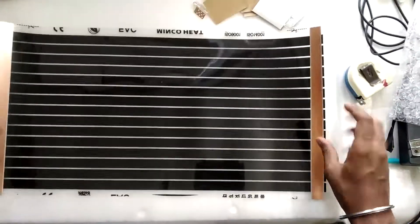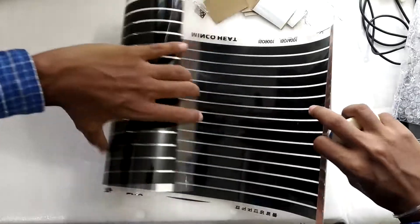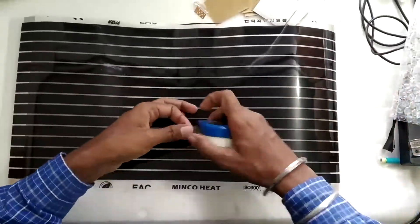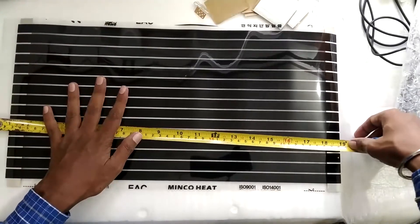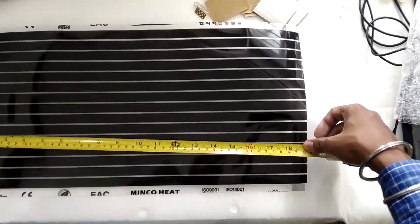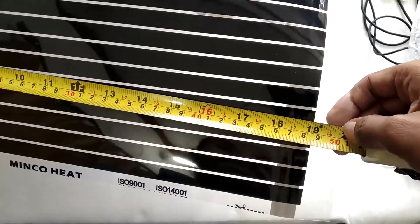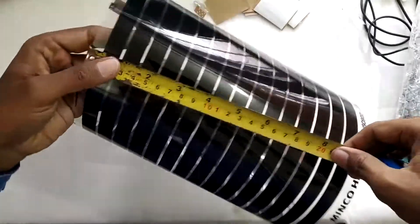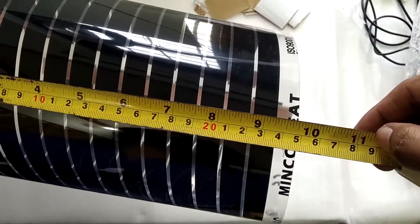Before we make the connection, let me show you the dimensions for five dollars. Because it was shipped wrapped it wants to curl back, but with a tape measure you can see the length is about 50 centimeters — about 20 inches — and the width is about 25 centimeters, or 10 inches.